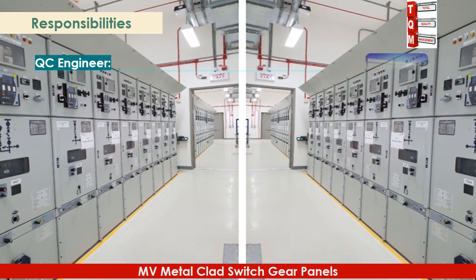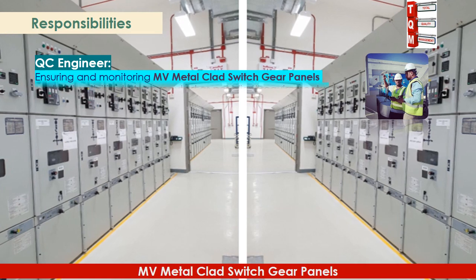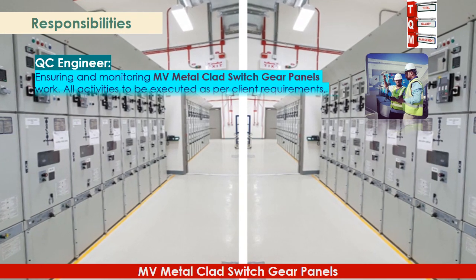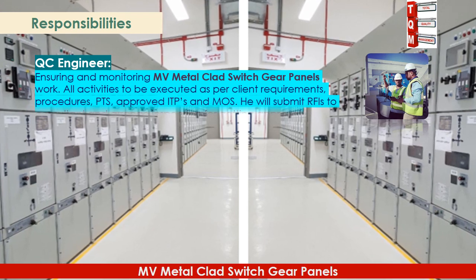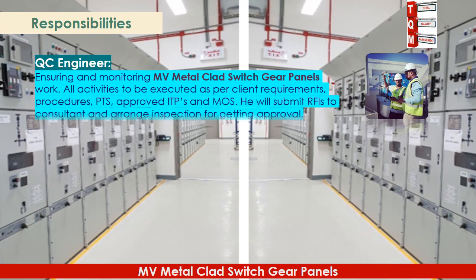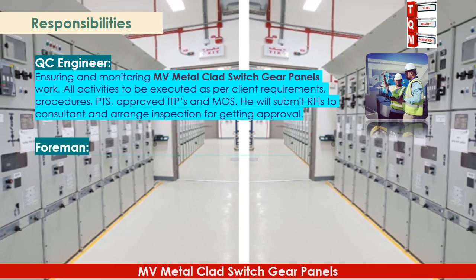The QC engineer is responsible for ensuring and monitoring MV metal clad switchgear panels work. All activities are to be executed as per client requirements, procedures, PTSs, approved ITPs, and MOSE. The QC engineer will submit RFIs to the consultant and arrange inspections to obtain approval.